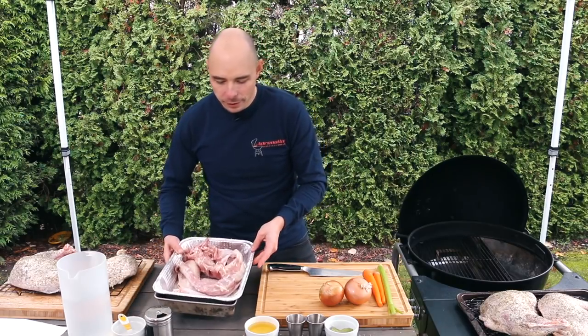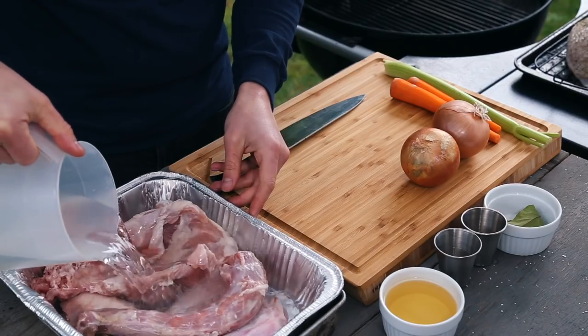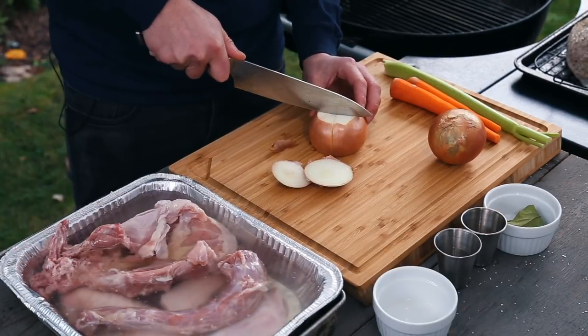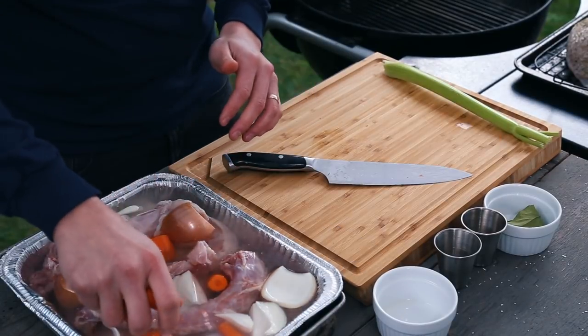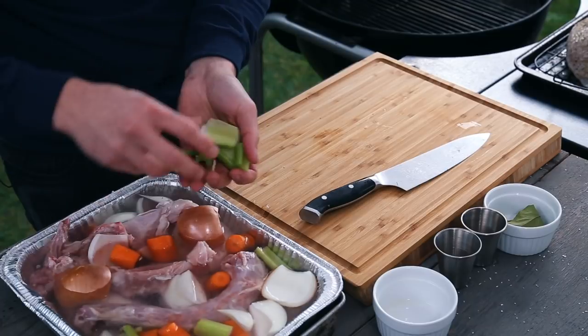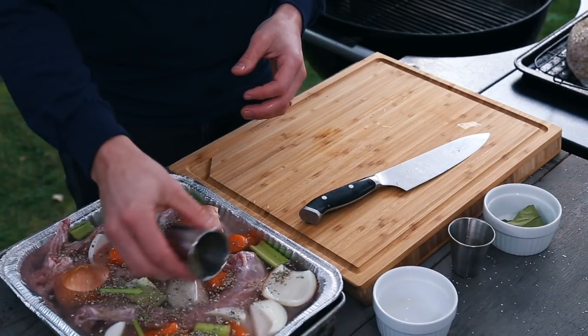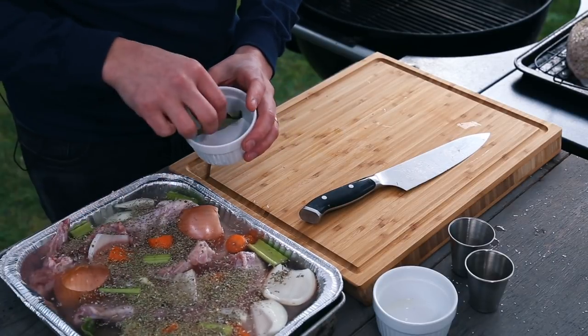To make the gravy for this recipe, let's grab our tray of turkey parts. We're going to add water, apple juice, and two quartered onions with the skin on. The onion skin will help darken the gravy as it cooks. Next, add in two carrots and one rib of celery, followed by sage, thyme, and two bay leaves. All the amounts will be in the description for you.